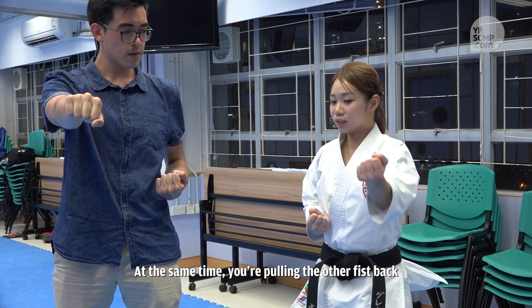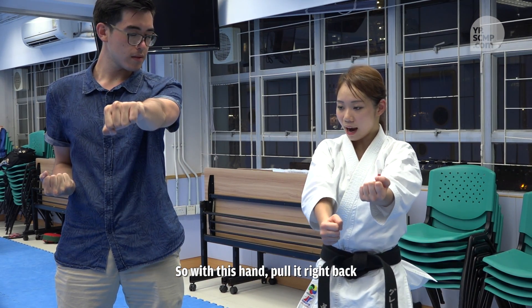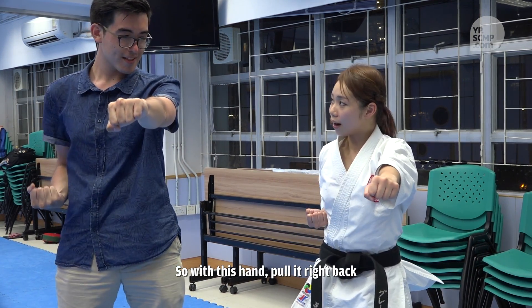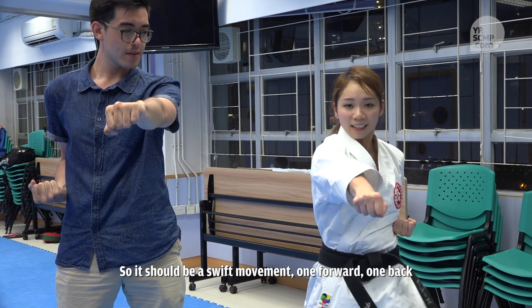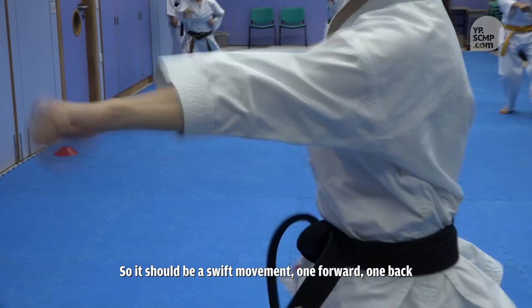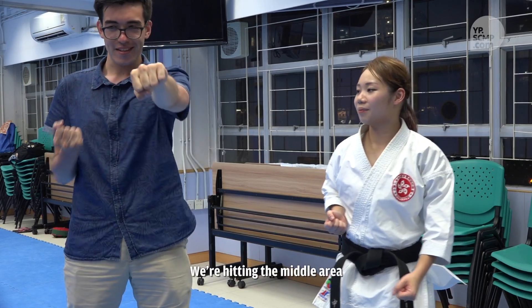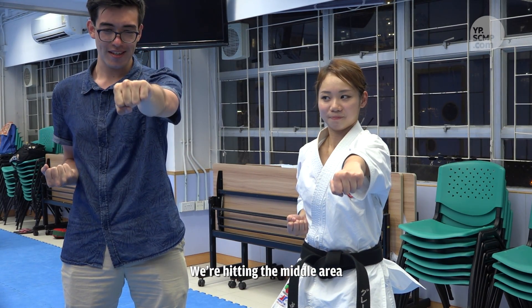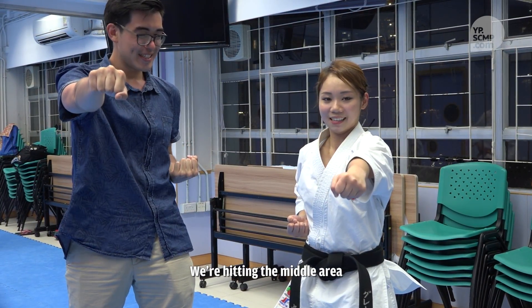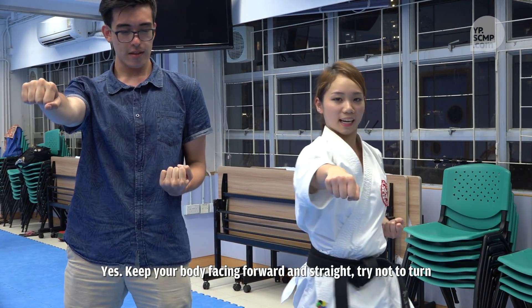When you press the ball, you will push the ball. We're going to move the middle of the leg. We're going to keep the body in the middle of the leg.